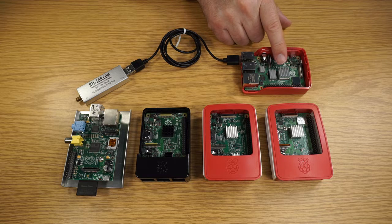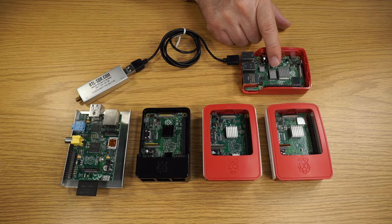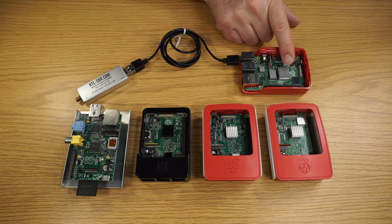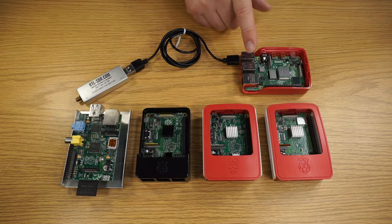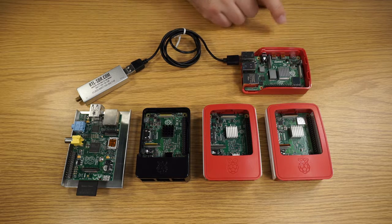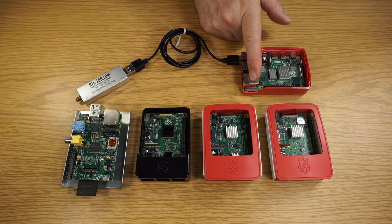One of the key specifications is that the amount of memory now is 4GB. This processor runs at 1.5GHz. It has a USB 3.0 port — two of them — which is required on some SDR devices. It also has Gigabit Ethernet.